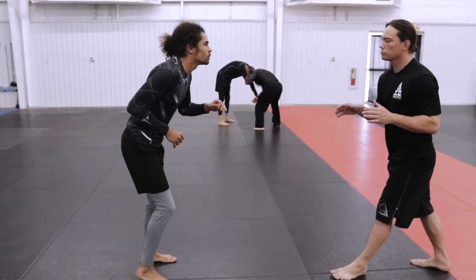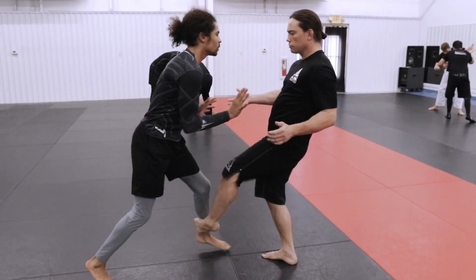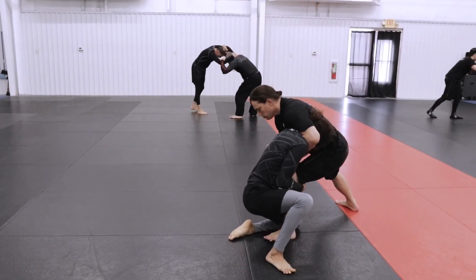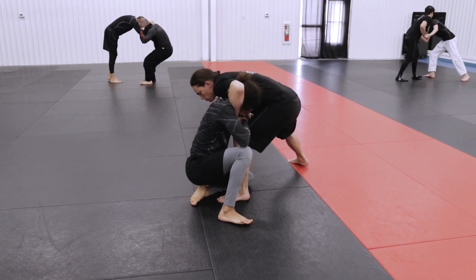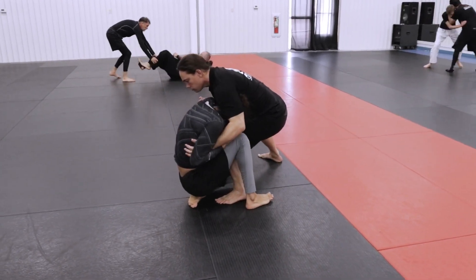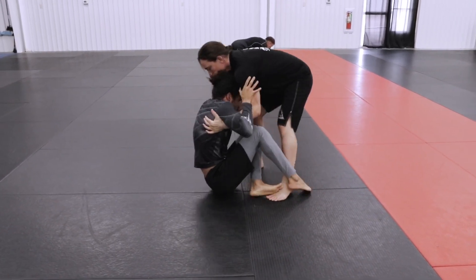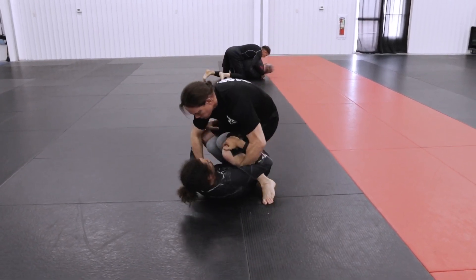So we're jockeying for position right here. He shoots for a beautiful single — I kind of squat down to get a good base, wrap his neck, not to choke him, but to prevent him from going forward. Now I'm gonna start pushing to put his butt on the ground and start making a pass. I step up right there.